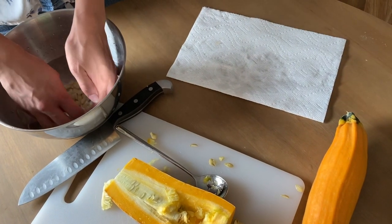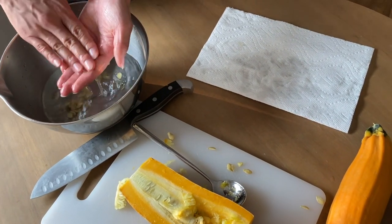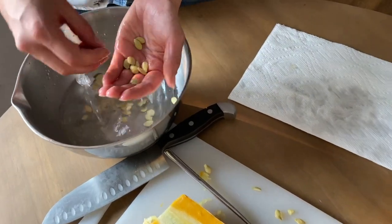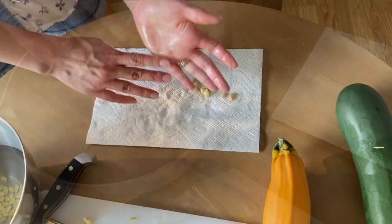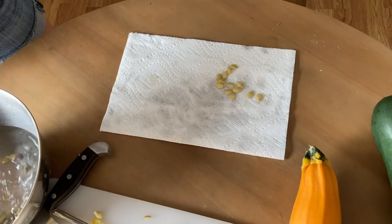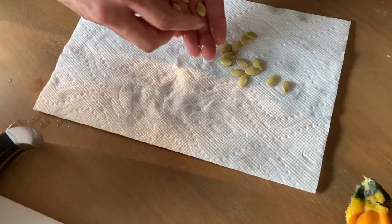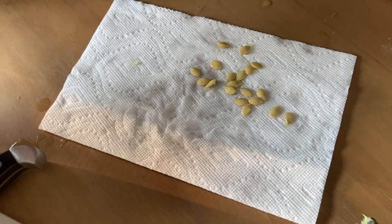Once you have a bunch of zucchini seeds removed from your zucchini, just rinse them off and get all that extra excess gunk off of them. Arrange them in a single layer on a paper towel for drying. You only need about two days in a dry spot to be fully dry.